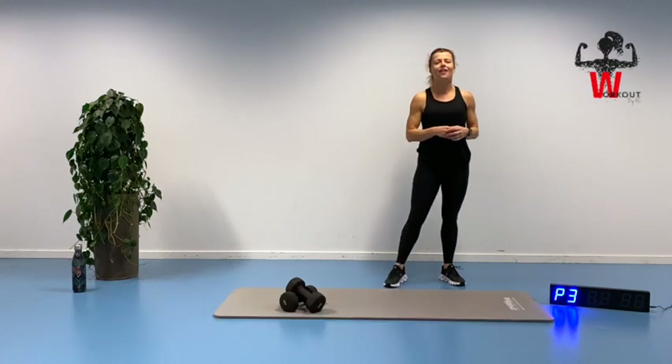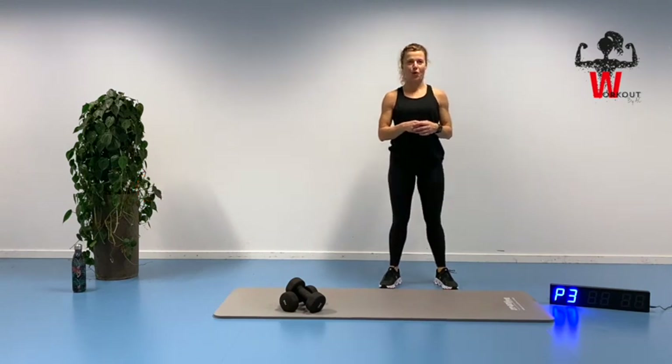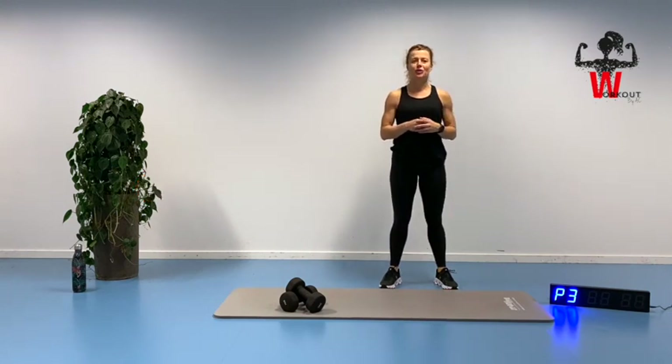Welcome and thank you for joining me here on day 26 of our 30-day 10-minute workout challenge. Great that you're here, good job. I'm excited to see you again.